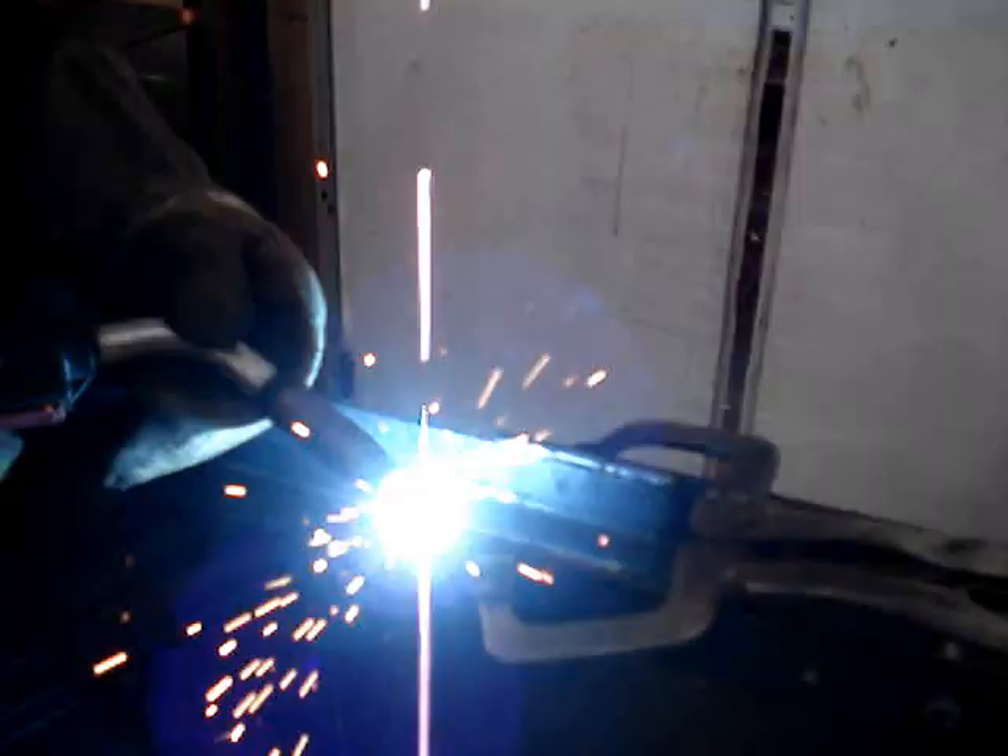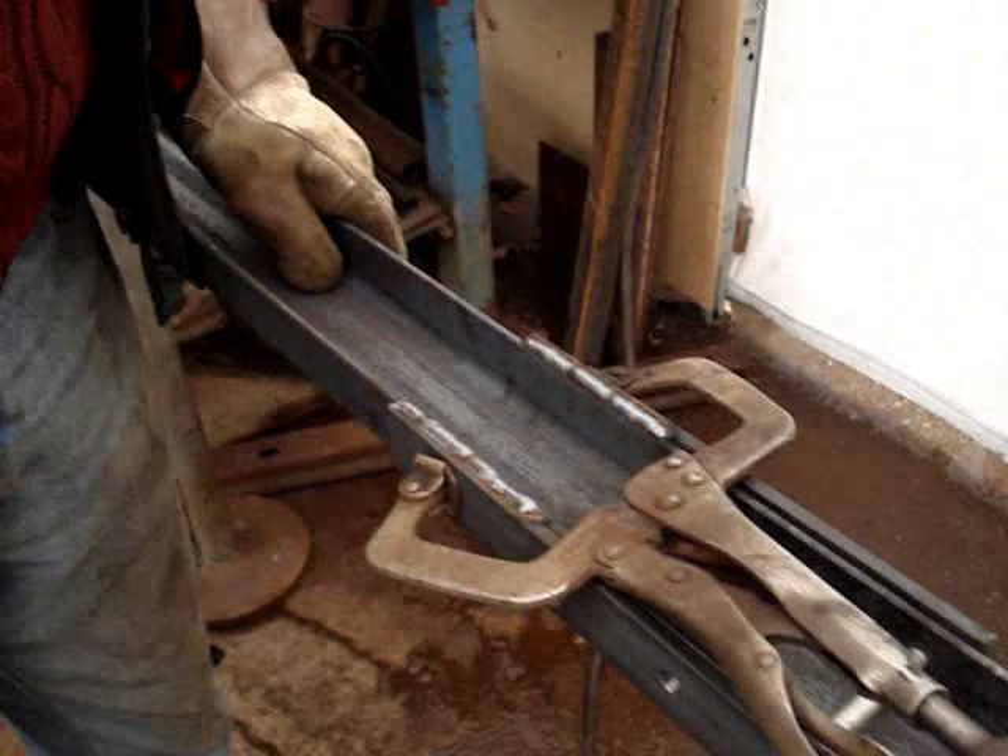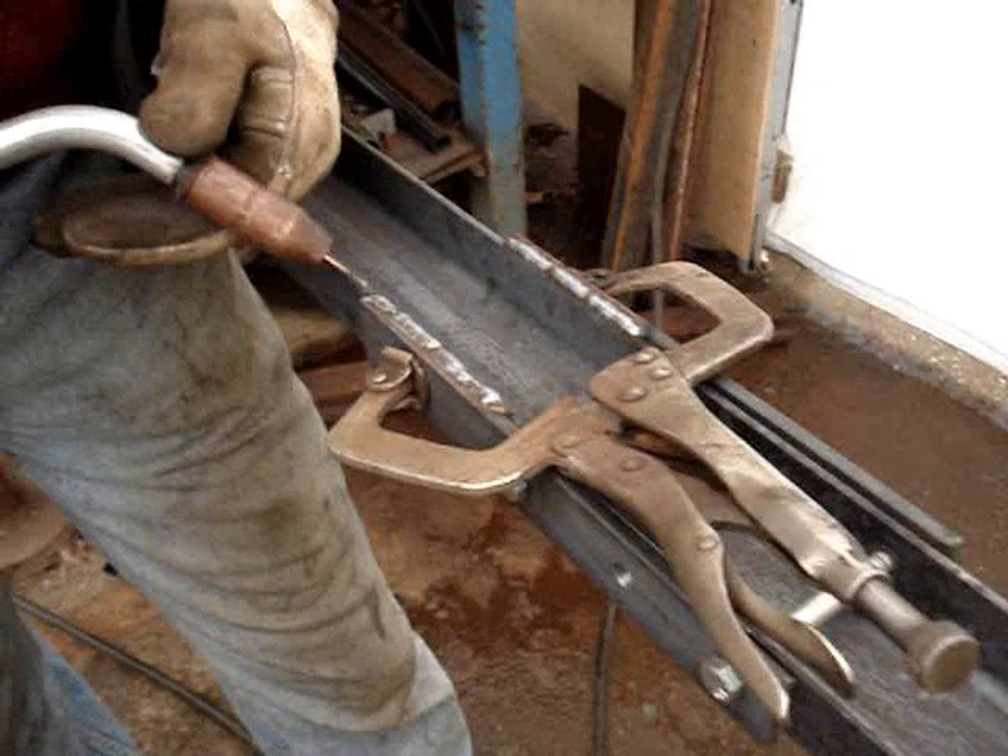So that's argon CO2 that you're using? Yep, argon CO2. The reason why I'm doing that little weave pattern there is you always want to build your weld up from the base metal down here.